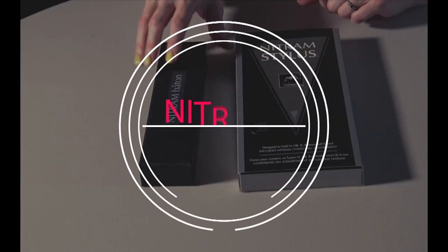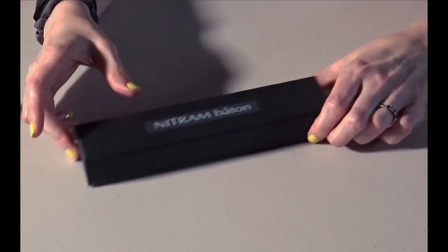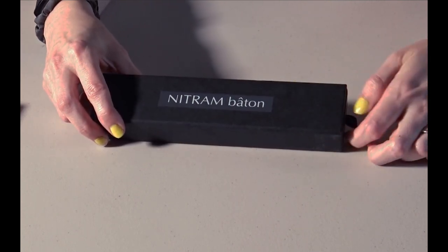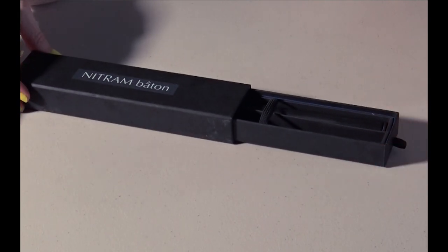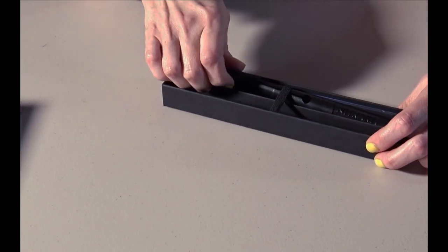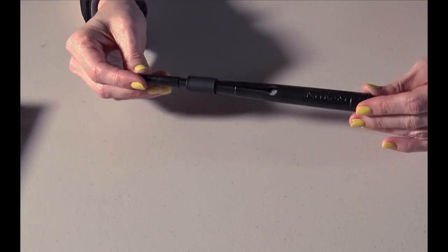So first here we have the Nitrum Baton. This one is at a lower price point so let me go ahead and start with that one. Now like I said I've had this for a while so this is not truly an unboxing. I can't remember what came in the other side of this if anything, but I do like the box that it came in so I kept it. Inside here we have the baton. The baton is made entirely out of plastic — there's nothing on here that is not plastic, and that's not super exciting for me, especially because this thing isn't cheap at all.